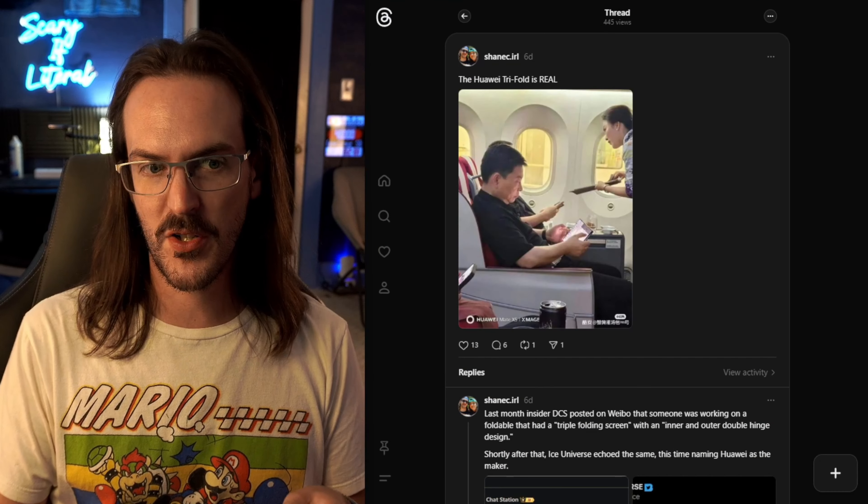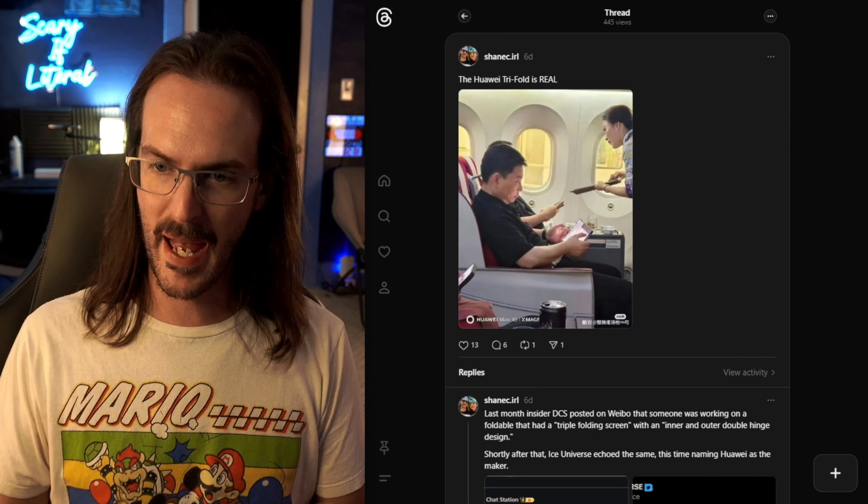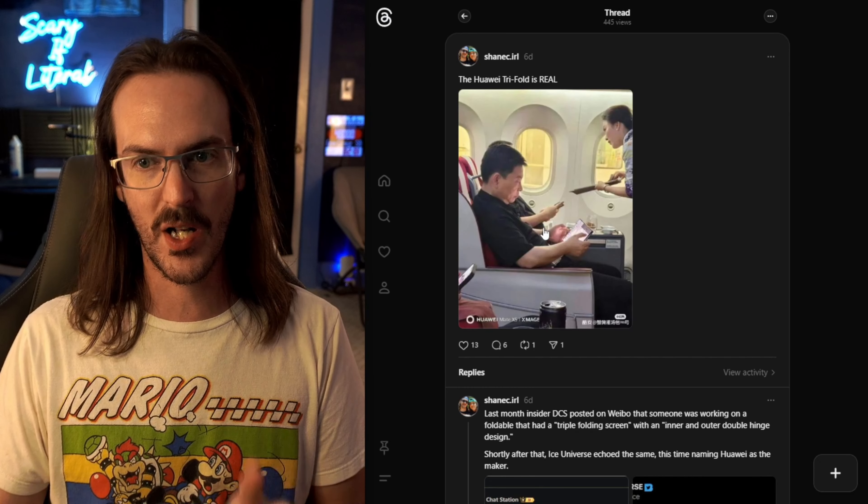Just a few days ago, I brought you guys some information about something pretty wild that Huawei appears to be making. They're making a folding phone that does not simply have one fold, but actually has two discrete folds. They're calling it a trifold design, and we've got some more information here, but in the interest of this video not being like two minutes long, I'm going to try and pad it out a little bit by recapping what we already know.